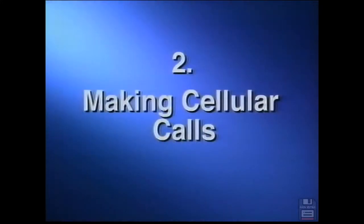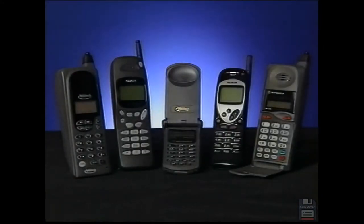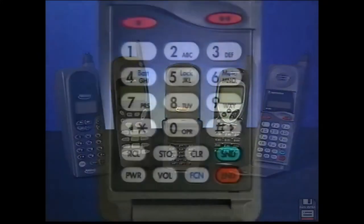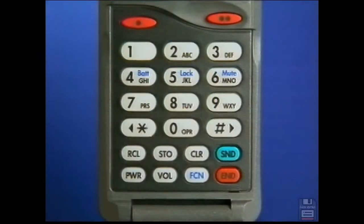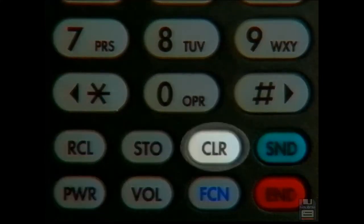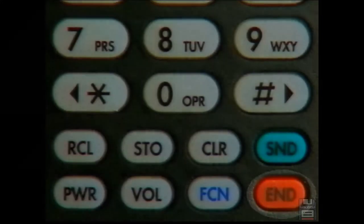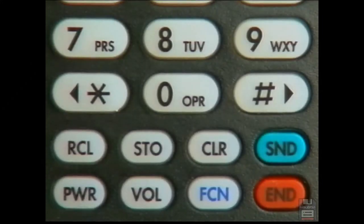Making cellular calls. Ameritech offers a variety of cellular phones to choose from. Regardless of the model you have, all cellular phones operate much the same way. The phone pad may vary slightly, but the basic function keys remain the same. These keys stand for power, clear, send, and end. Consult your manual for details on the other function keys.